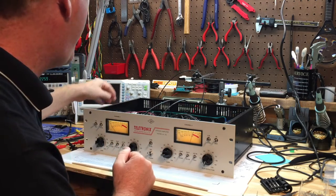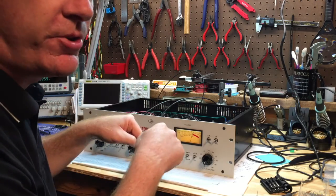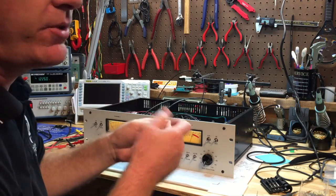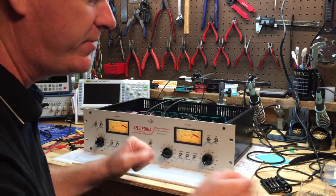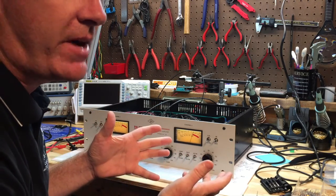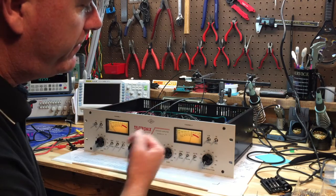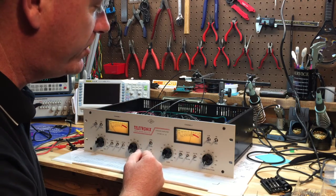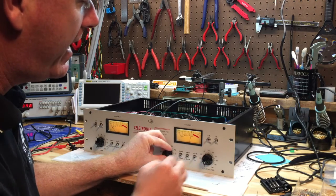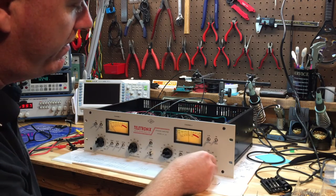I have two wires soldered into the unit where R225 would normally be on channel 2, with alligator clips on the other end so I can try different resistance values. I have trays of different resistor values to experiment with until I find the right one. First, flip your meter to gain reduction — we want to watch the gain reduction. You can see the gain reduction is working, which is a good sign.